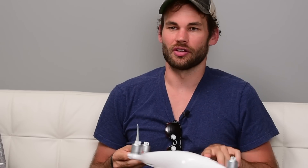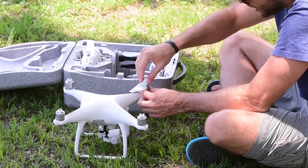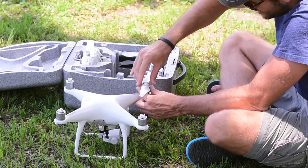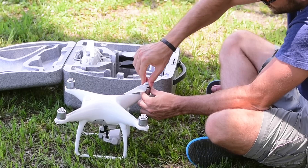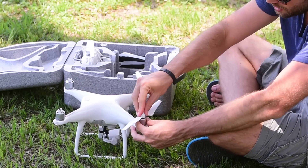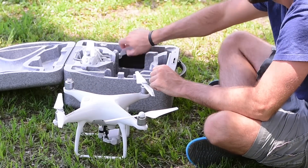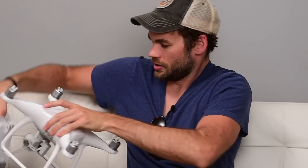The propellers now attach in a new way. I'm not sure if it's really better or worse, but it might be a little bit easier. There are gray and black propellers and you just match the color — they twist one time and lock in, and to unlock them you just press them down and twist the other direction. I'm not totally sure this is a huge upgrade from the old spinner propellers, but it might be a little bit faster to get them on and off.